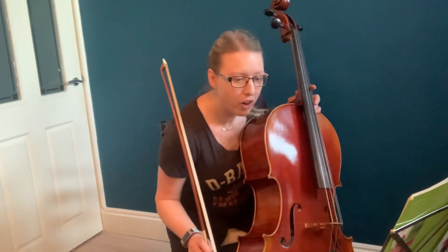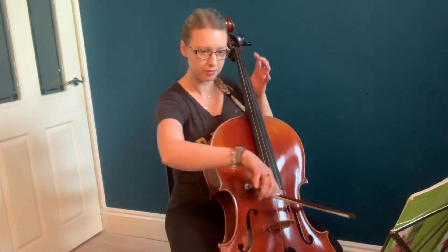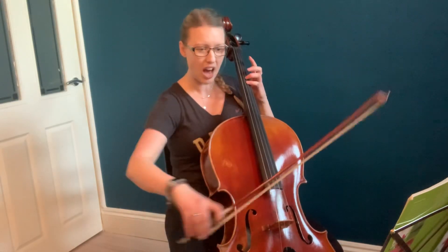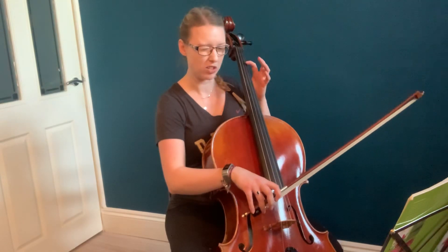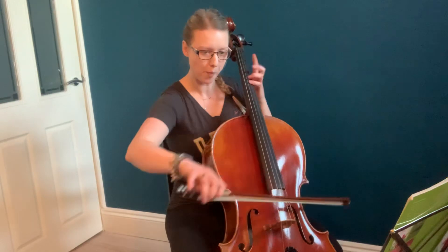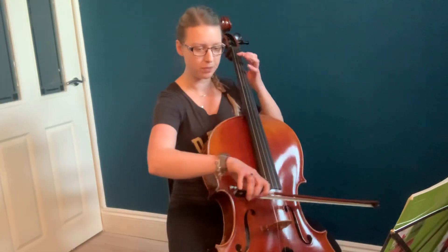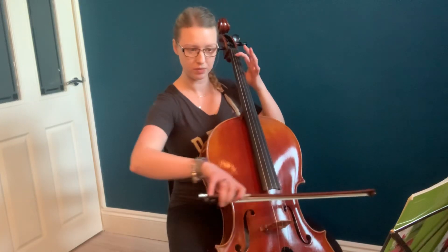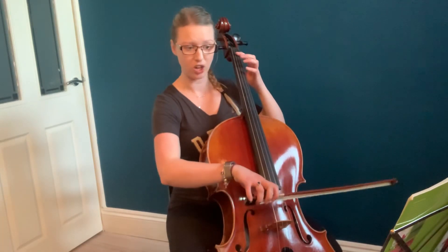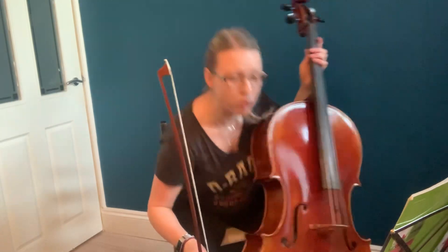The trill then in bar 51. I haven't yet decided if I want that on the A on the D string, to be honest — I'm open to suggestions on that one. It's a little triplet. This is half position. 1 to 4, D sharp. And that's bar 47, 48, 49.